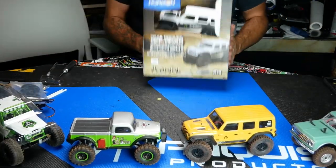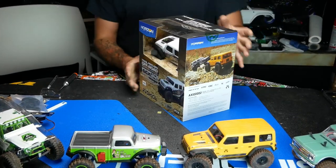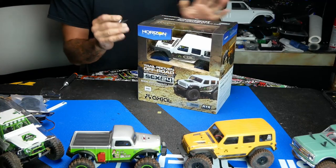Hey guys, what's up? Back again with another SCX24 build from our good friends over at Horizon Hobbies, cranking out these beautiful little micro machines.